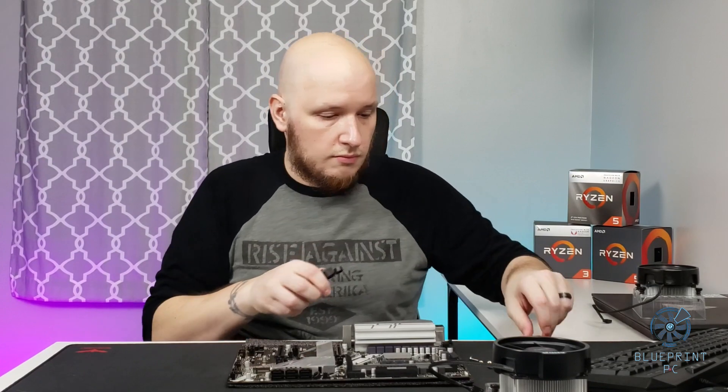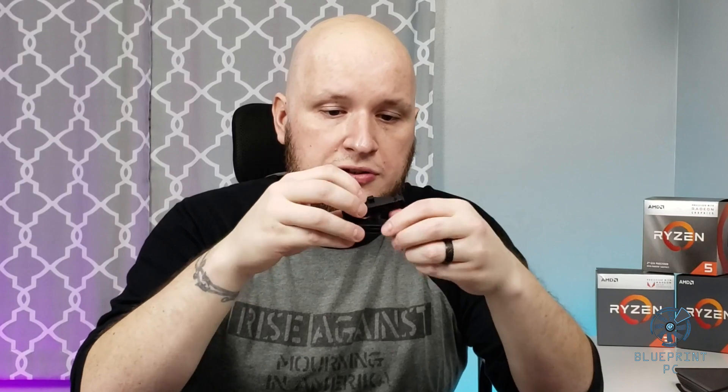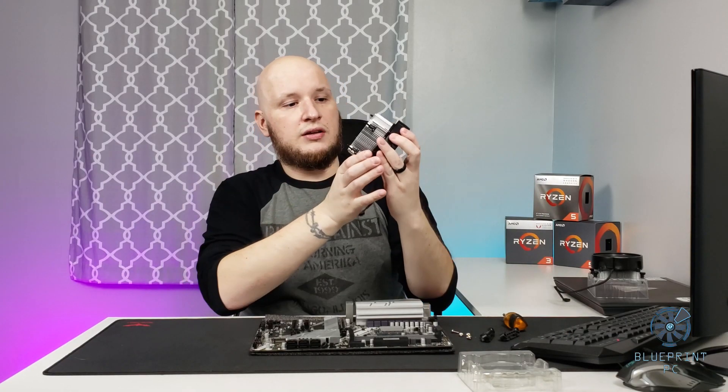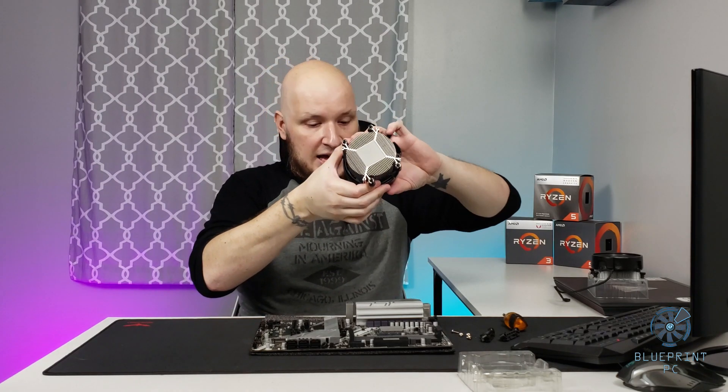These brackets come off, and I would just take the four screws, put them in a sandwich bag, stick them back in your motherboard box, and just save them. You never know if you sell the motherboard to a friend later on down the line or use it in a different project — you're going to need that mounting hardware. So like I said, today we're installing this one, which is the Wraith Spire non-RGB.